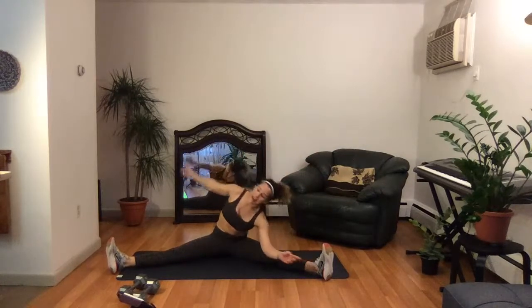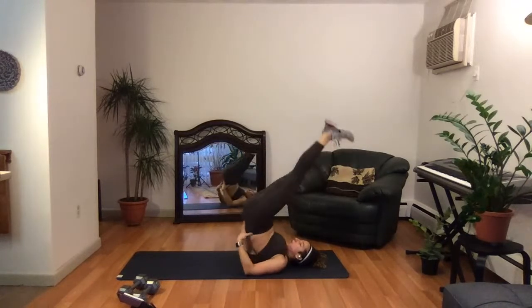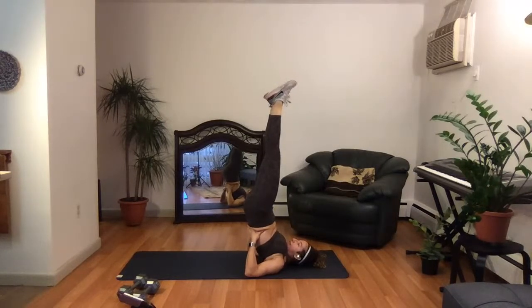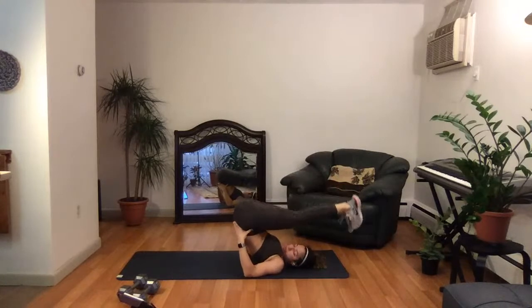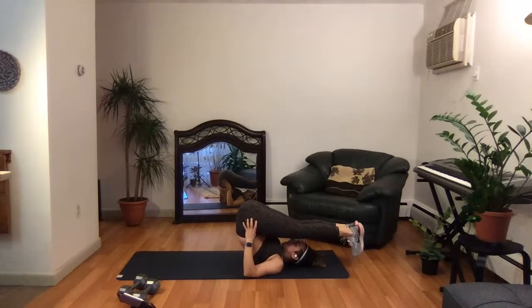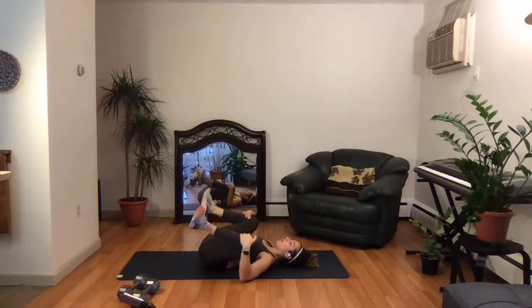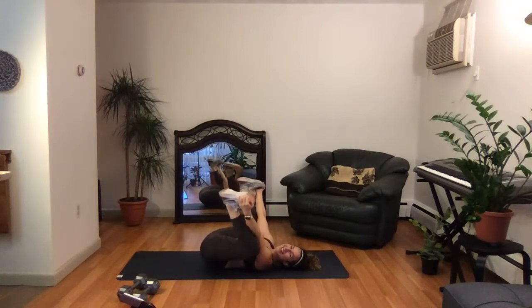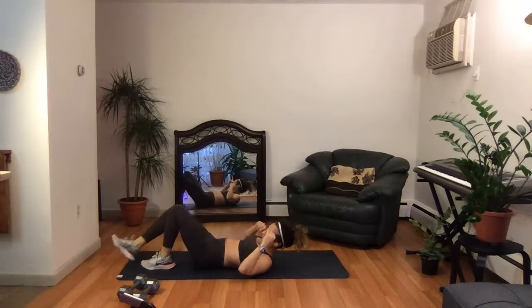We're going to go into a shoulder stand to plow. If shoulder stand is non-existent today, just lengthen those legs all the way up. If it is, roll your hips into your hands and push. Flex those feet, point the toes, flex, point, flex. You're strong, you're beautiful. Come over for plow pose — take three deep breaths here. Bend your knees, slowly roll your hips away, bring your knees out wide and pull. A sort of happy baby here for 10 seconds. And you know what's coming up next — our hibernation. Three, two, one — lengthen those legs out for savasana.